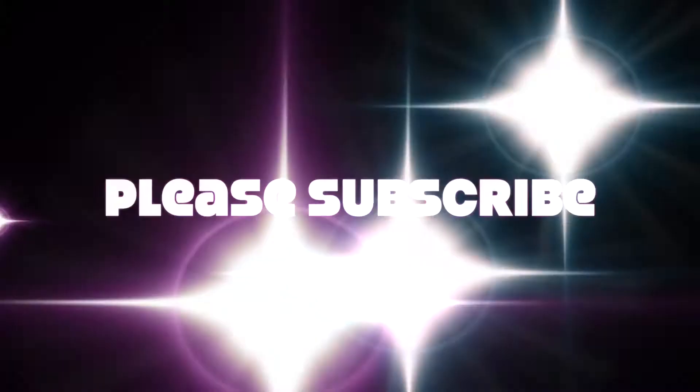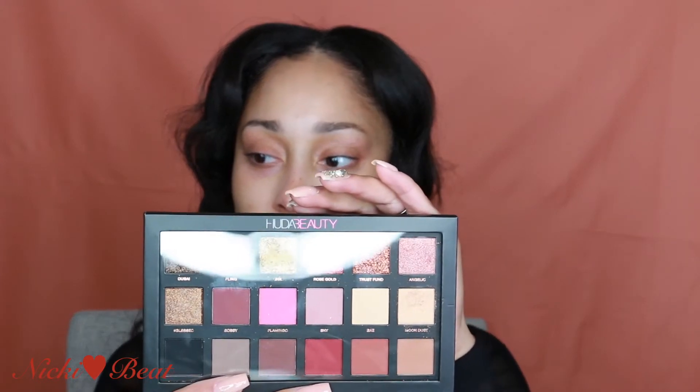Welcome back to my channel guys, I have another video for you. I finally got my hands on the Huda Beauty palette Rose Gold Edition. It was sold out for a while but as soon as it got back in stock I went ahead and copped it. I want to do a look today with this palette.